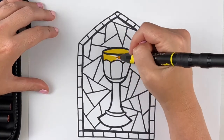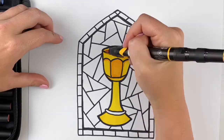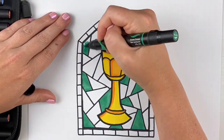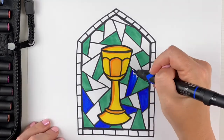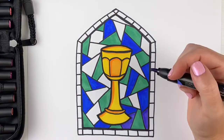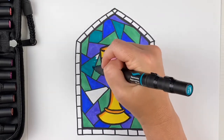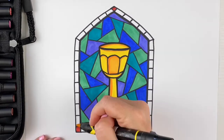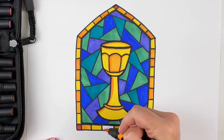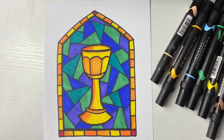Now it's time for the really fun part — coloring. Here's what's gonna make your window look really cool. The chalice itself, since we usually think of chalices as being gold, you're gonna color the chalice only in warm colors — warm colors are red, yellow, and orange. Then in the background shapes behind the chalice, we're gonna use only cool colors: purple, blue, and green. Then in the outside frame, we're gonna switch back to warm colors again. That's gonna make your chalice really pop off the window and stand out from the cool color background.